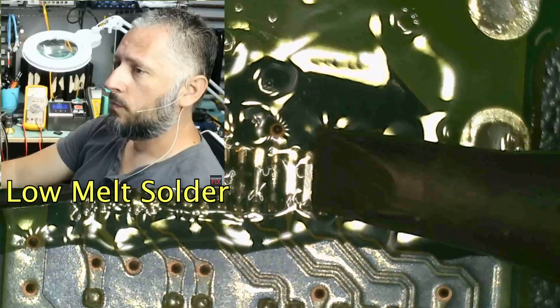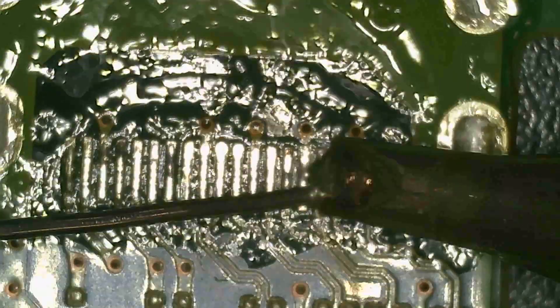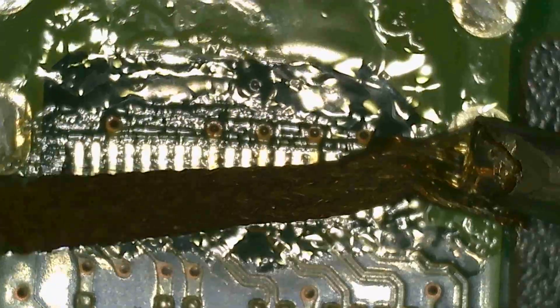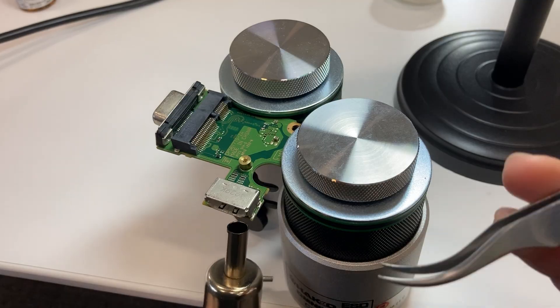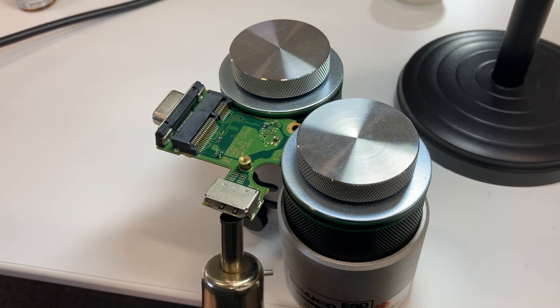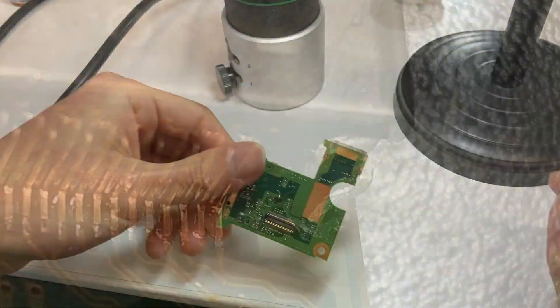We also need to apply some low melt solder, according to my favourite YouTuber. Next, we also need a copper wick to remove the old solder on the surface. Finally, we can put a replacement HDMI port back and blow some hot air.